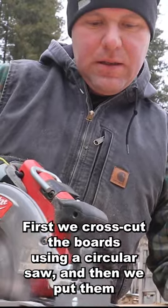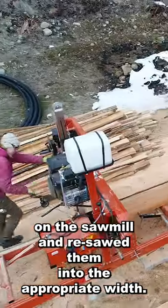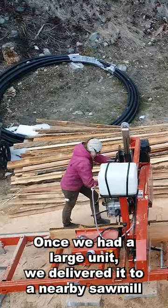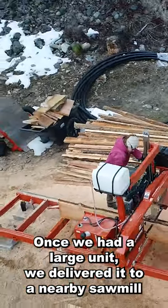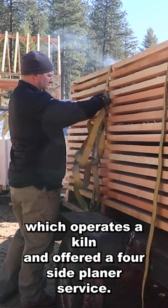First, we'd crosscut the boards using a circular saw, and then we put them on the sawmill and re-sawed them into the appropriate width. Once we had a large unit, we delivered it to a nearby sawmill, which operates a kiln and offered a four-side planer service.